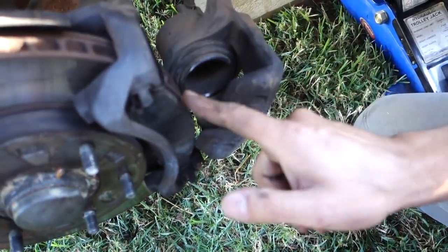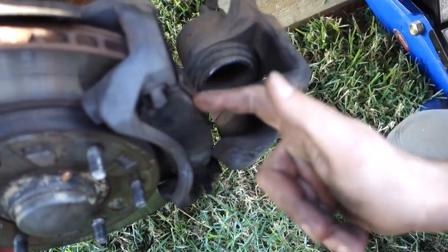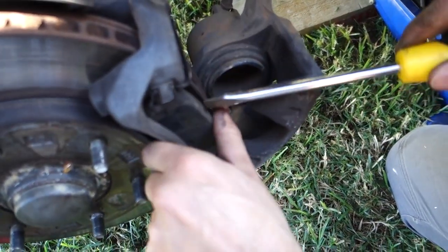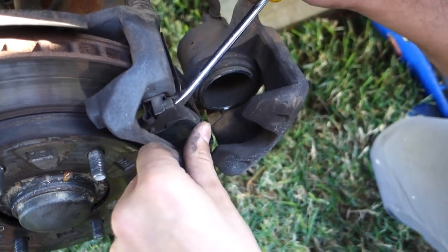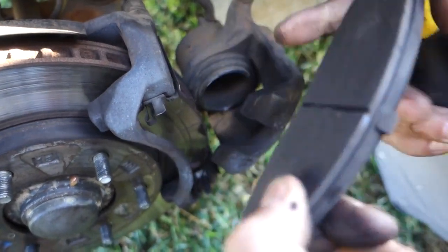Now that we've got the caliper out of the way, you can see there's one brake pad on either side of the rotor. We're going to simply remove those. If you find they're a little bit tight, you might be able to use a screwdriver just to pry them out — and they simply come out like this.